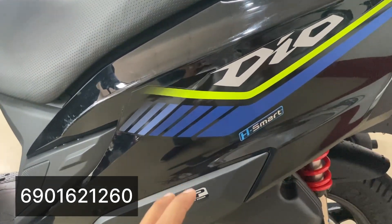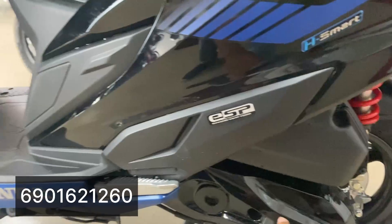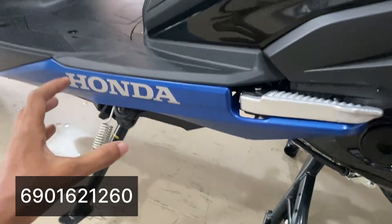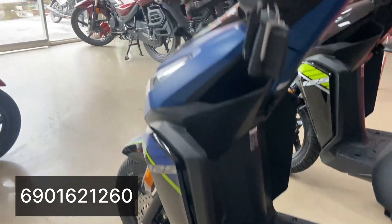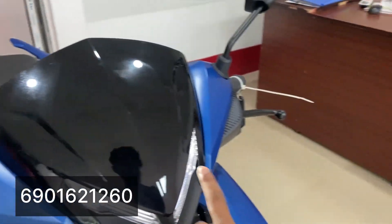This is the top model but it only has self-start. This is the second base. The side stand has an engine cut feature, but the side stand cut is not present in the base model.